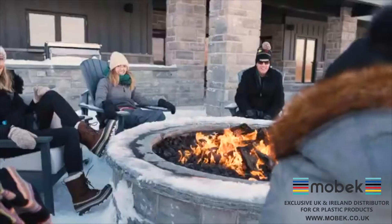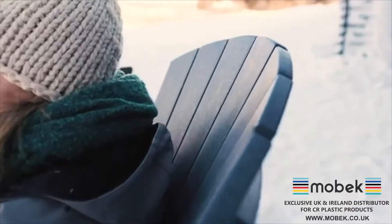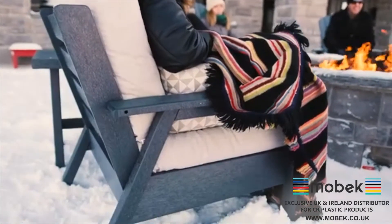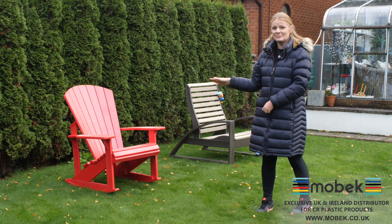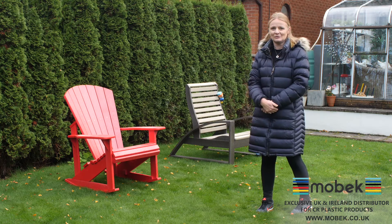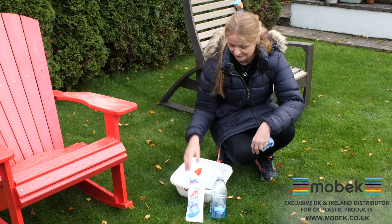We are not allowed to really meet people indoors, so this furniture we can leave outside. We can meet our friends and families — obviously with social distancing — in our garden, and be quite happy using this furniture because we know there's no viruses. What I've got here is a bowl with soapy water and a sponge.